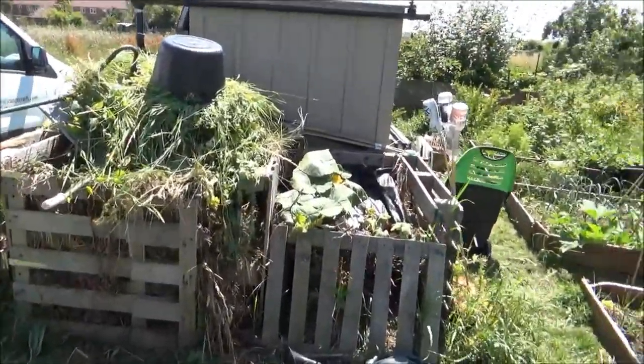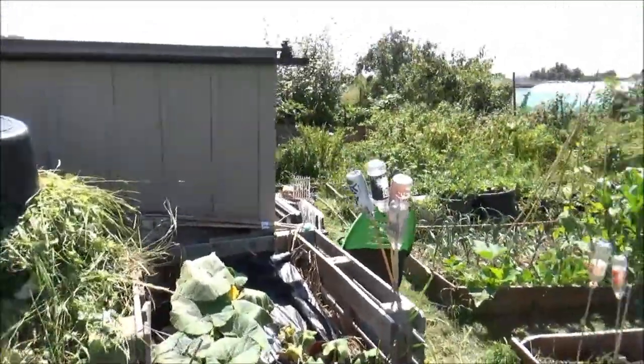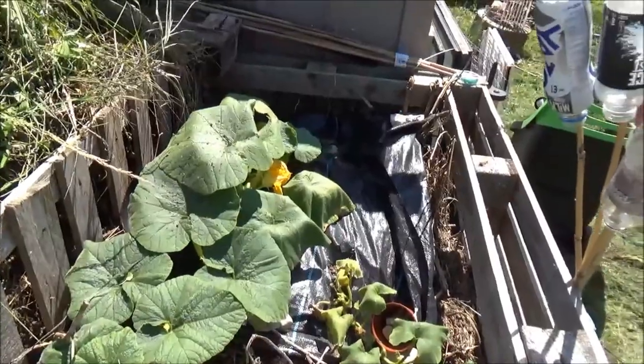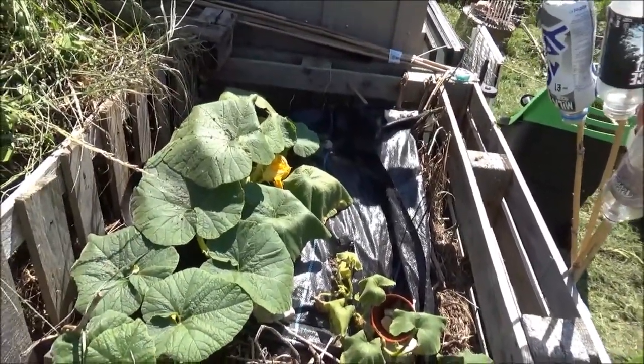See how full that compost bin has got now with all the weeds I'm pulling out all the time. These two pumpkins here are going great guns - they're doing really well. Really pleased with those.